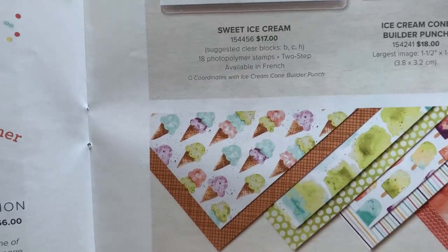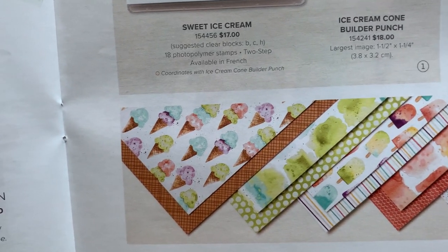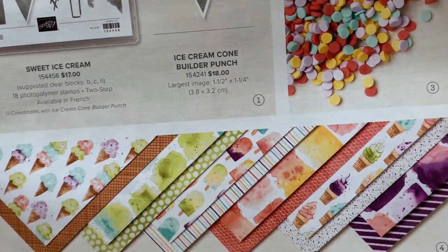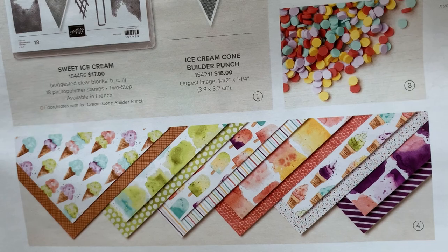I mainly wanted to show you the Designer Series Paper because I used so much of this paper I don't have anything to show you guys. I want you to see how fun and bright the Ice Cream Corner Designer Series Paper is — it's just super fun paper.